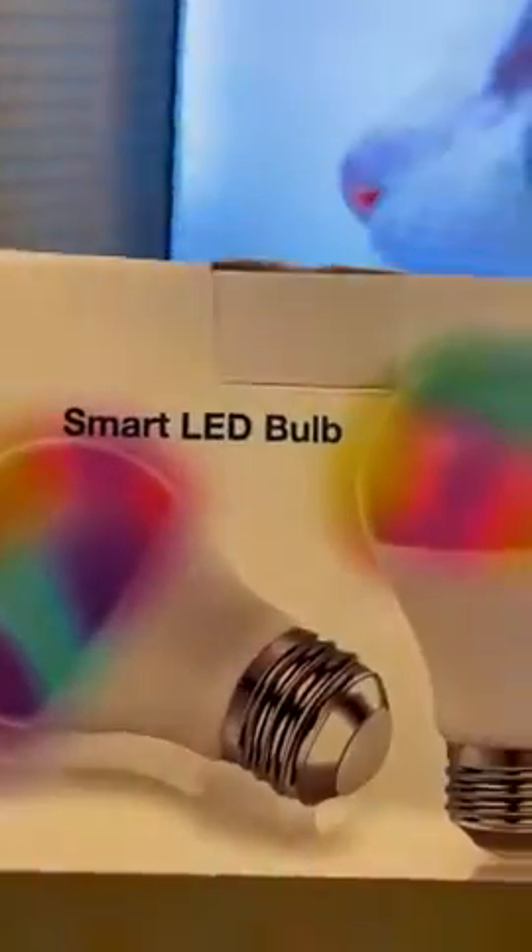Here we are with the smart LED bulb. I didn't know what to do with these, so I put them in my fan. That was the place that I was too lazy to get up off my couch to actually hit the little switch to turn it on and off. So I'm being lazy here.